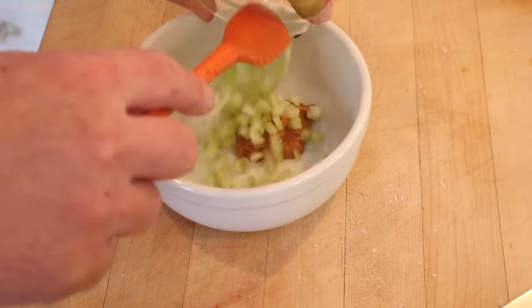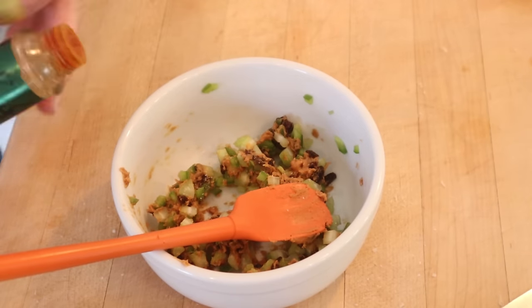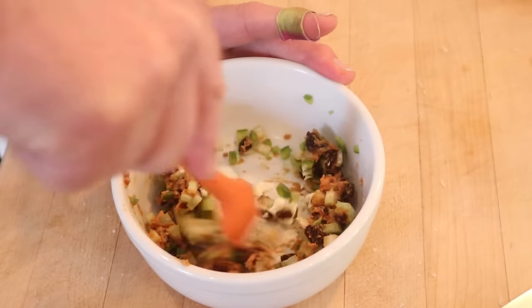First, let's make our base. Peanut butter, celery, green bell pepper, raisins. Now a pinch of salt, a couple drops of Tabasco, and of course mayonnaise to moisten. Get that mixed up.